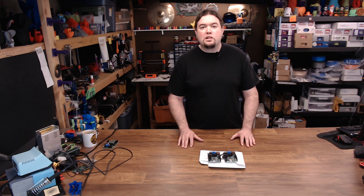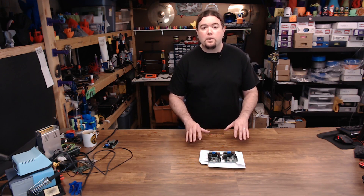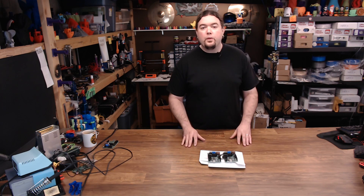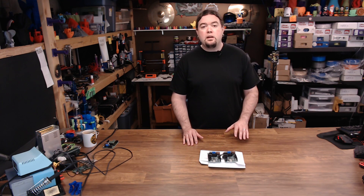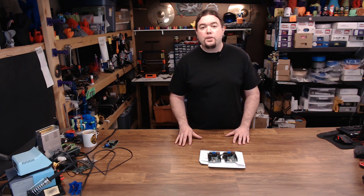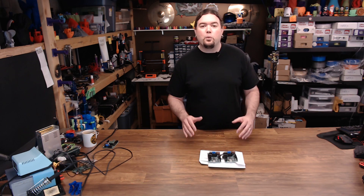So it wasn't that big of a stretch for me to head over to Printed Solid and grab a couple of Ultimachine Einsy boards. But why two? Well, that's because there's the Einsy that was developed with Prusa Research for the MK3, and then there's the Einsy Retro that's been retrofitted to be a lot more like the common main boards that we all use.